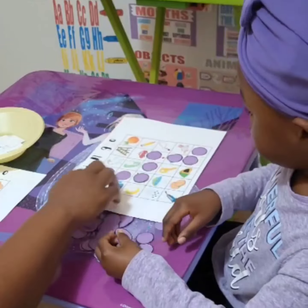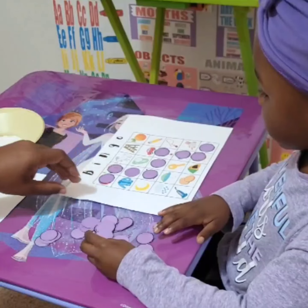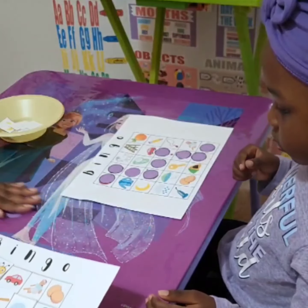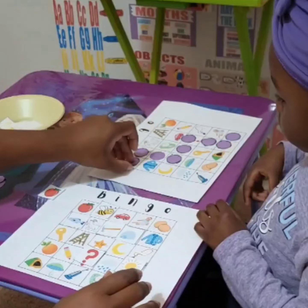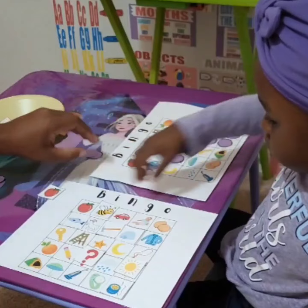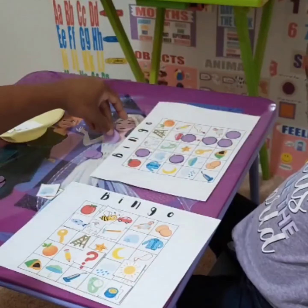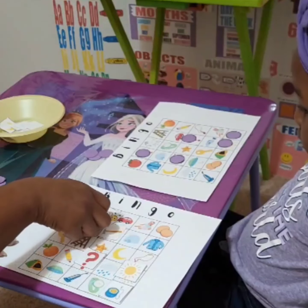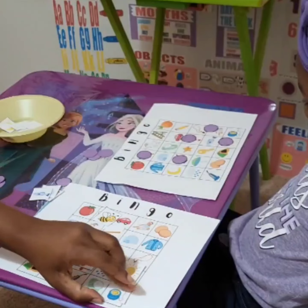Uh-oh — say bingo! You got bingo! Bingo! Now I check my answer sheet against yours. I got apple. We got fish. Free space — I moved that. And we got yo-yo.